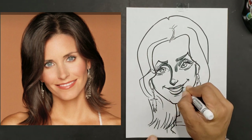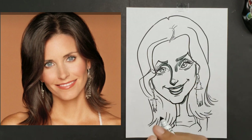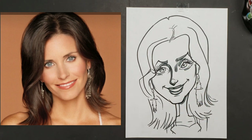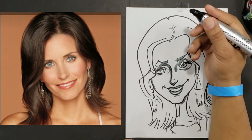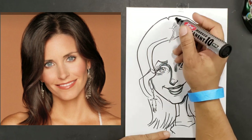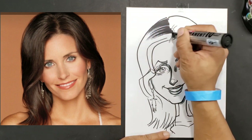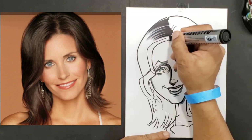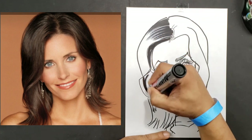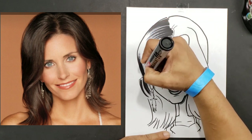We'll give her some lipstick here — lipstick is always going to help keep that nice feminine appearance. Now for the hair we're going to use a black permanent marker. If you have any questions about the utensils I'm using, you can go to the description box below this video and it'll show you what I'm using to do my pictures with.